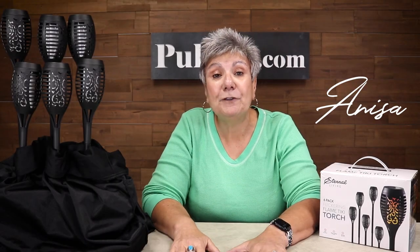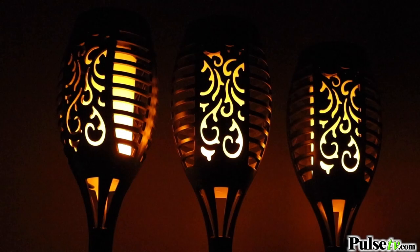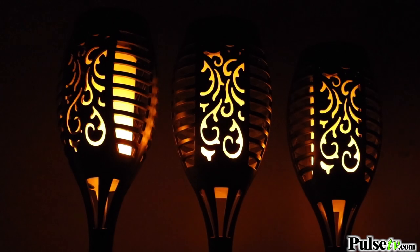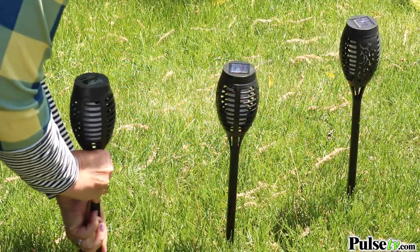Hey, it's Anissa. Today we have for you our ever-popular Dancing Flickering Flame Tiki Torches. This is a realistic, gorgeous-looking flame that is going to look absolutely stunning around your house.